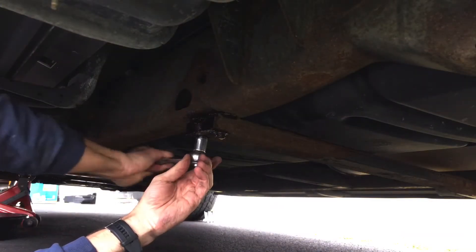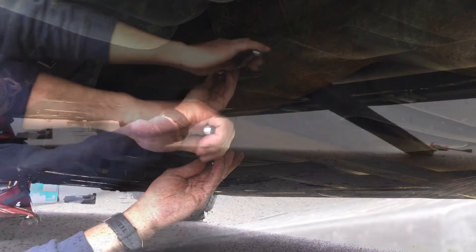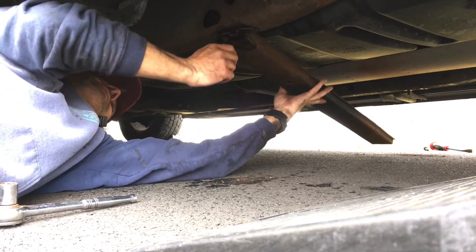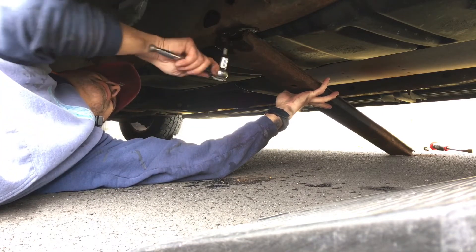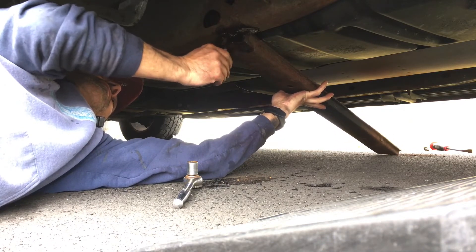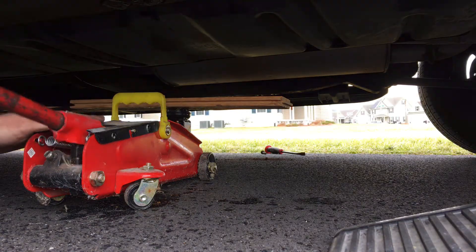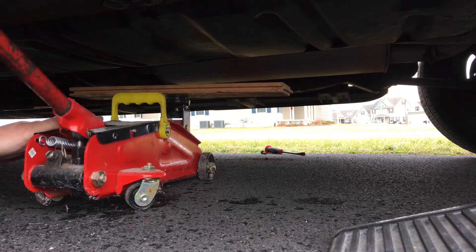The bolts are coming off. Last bolt is down; we did the other side already. Now we're going to get the crossbar down, and then we'll go ahead and put the jack underneath the fuel tank so we can release the straps. I have the jack centered with the block right in the middle of the fuel tank so we still have access to both straps. We're just going to support it, and then once the straps are off, we can gently lower it down and slide it out.